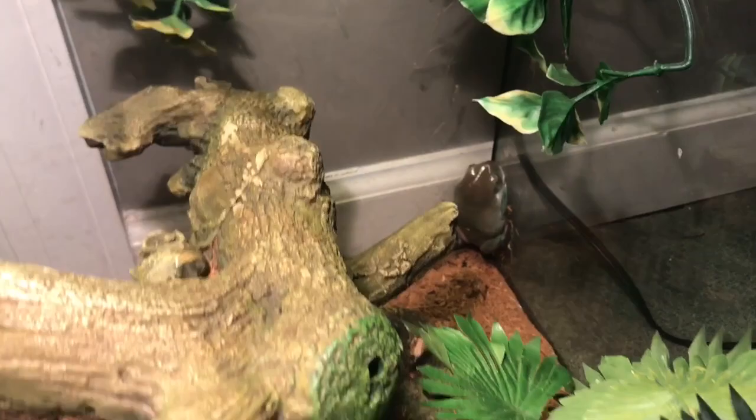Hey guys, Alex here, back with another day of dialogue, and happy holidays. Today I'm going to be talking about the complex diet of tree frogs, and how to treat them right this Christmas.